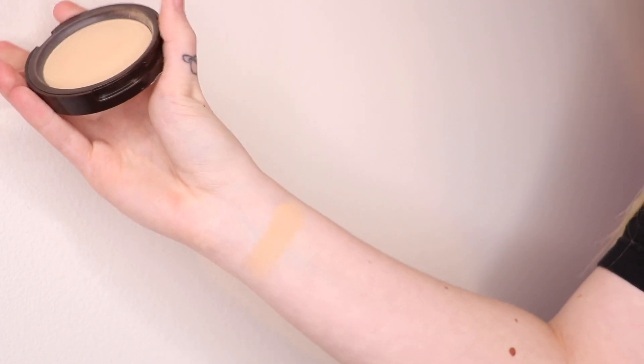Moving on to powder foundations — first is the Found Mattifying Powder Foundation in shade Light 130, which is too dark for me. It's $9.88 and talc-free. It's a very yellow-based shade, super smooth, doesn't look cakey, and gives a nice amount of coverage. Another surprisingly good product from this brand. If you're looking for an affordable powder foundation option, I'd try this one out.